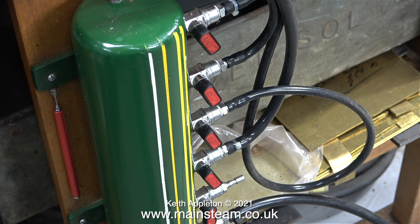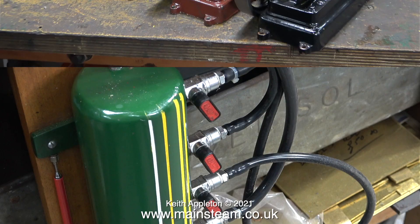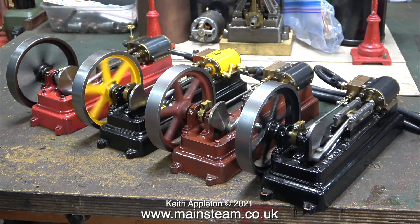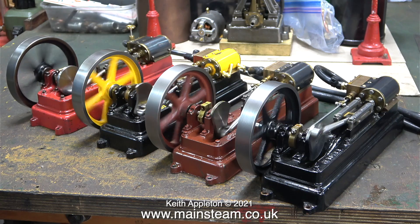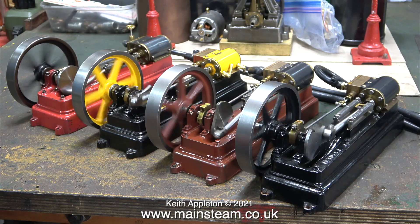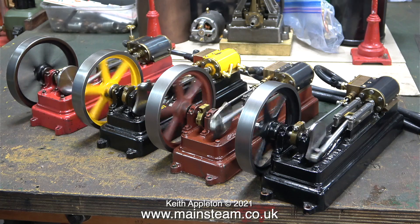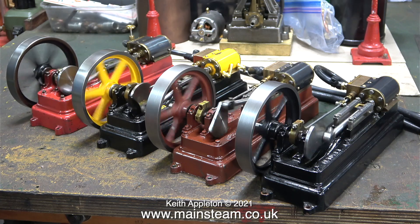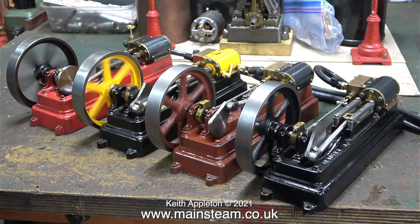At the moment there are five live connections and the top four connect to four Stuart S50 steam engines. These are all part of a really complicated way of building a steam plant. The customer has sent me four engines, all of which are in different mechanical conditions, but after a bit of tweaking they're all running very well.